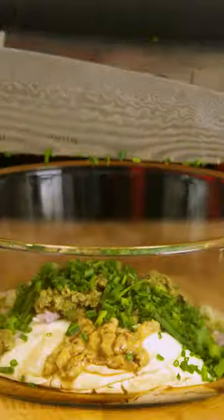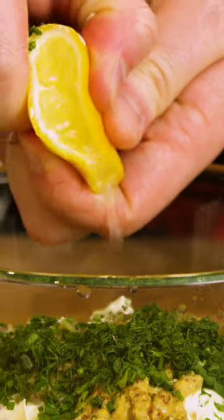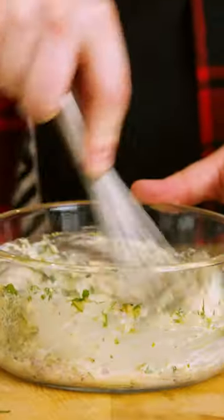Half a tablespoon fine chopped chives, half a tablespoon fine chopped dill, the juice of a quarter of a lemon, 15 cranks of pepper, one pinch of salt, and mix.